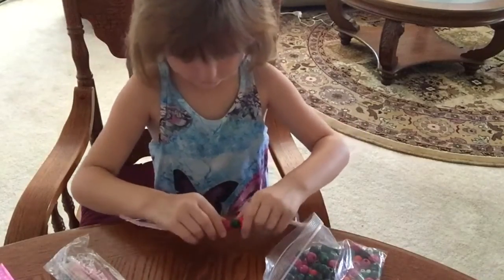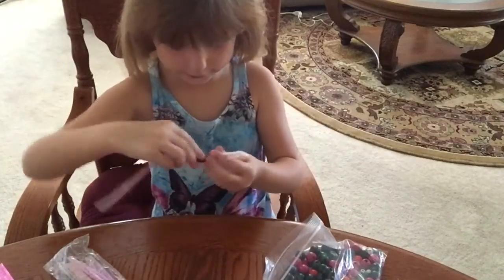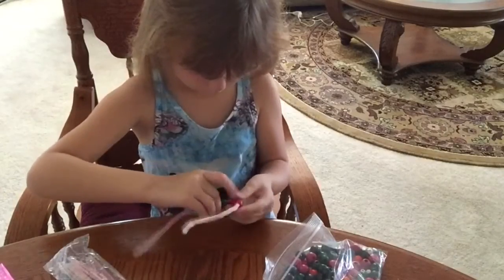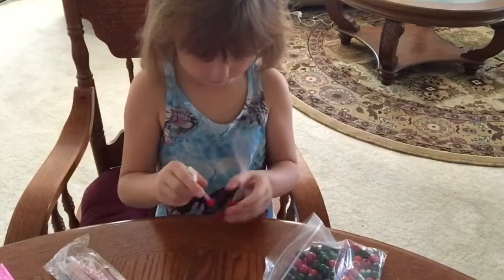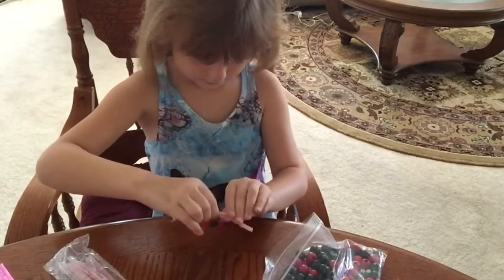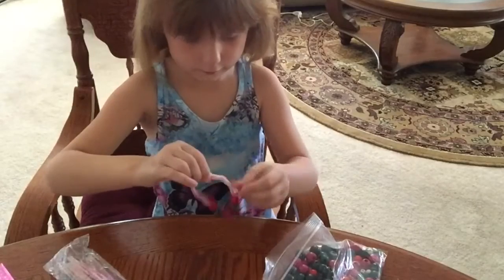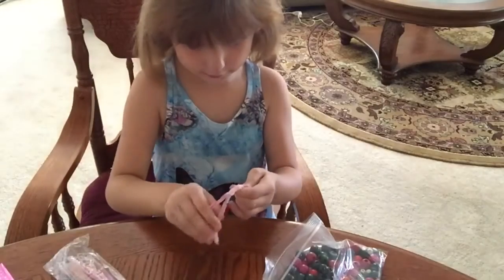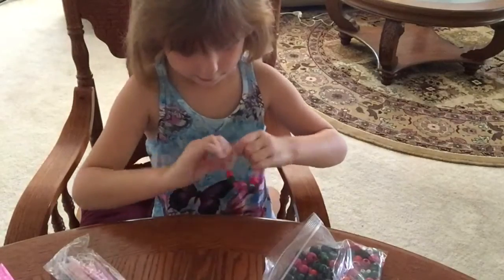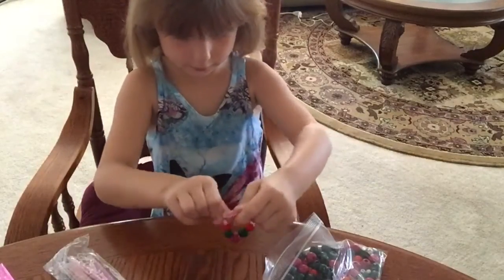And then I'm going to be tying it up. First, I'm going to bend it this way, like so. And then I'm going to be folding it like this, just looping it around like so, looping the other part around like so too. And then, there you have it — your homemade bracelet.